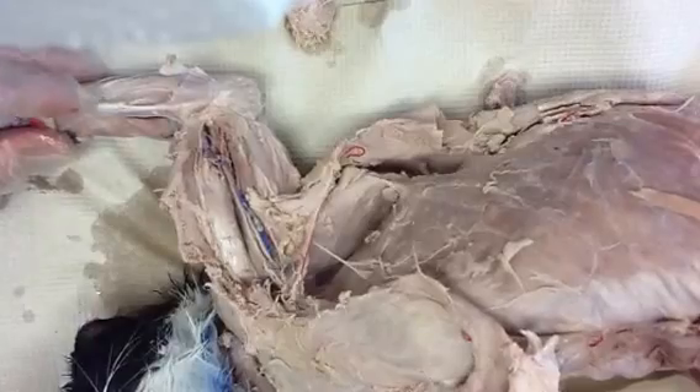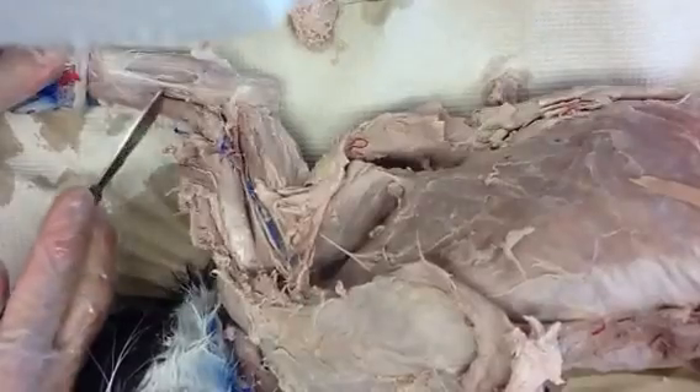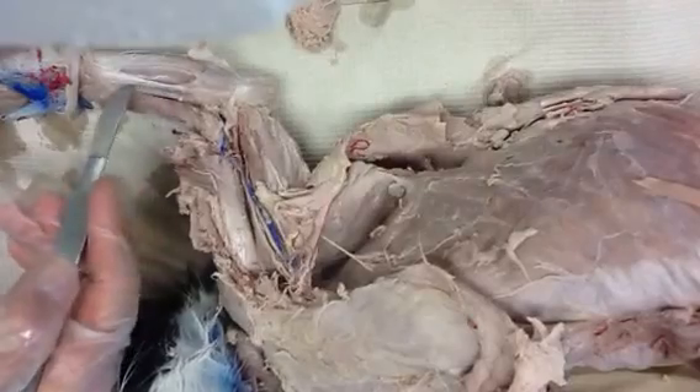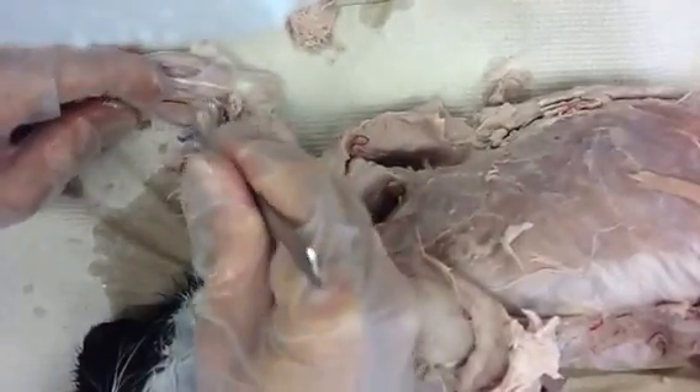So now we're just going to cut into that lower antebrachium and see if we can figure out where those nerves are going. Here is a tendon right here — these are some of the antebrachium flexors. They only have about five minutes and they need to go, and this is the only time we have the cat out.